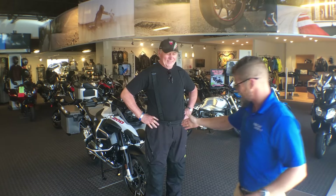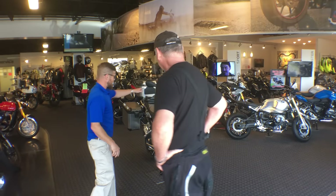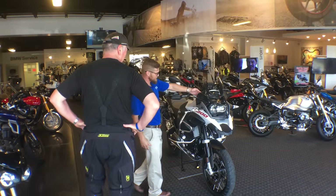BMW R1200GS Adventure. We're going to start from the front of the motorcycle and work our way all the way around, then go up to the handlebars, with the invitation last.